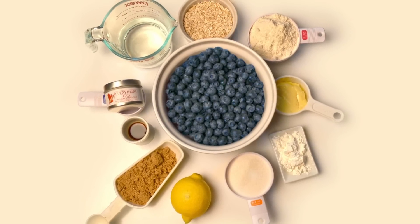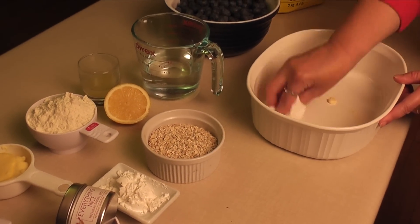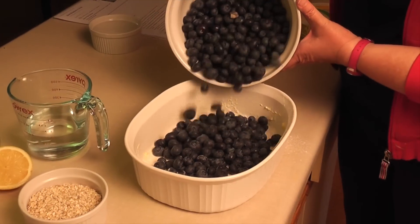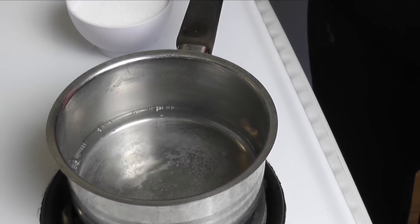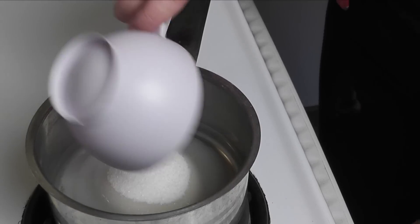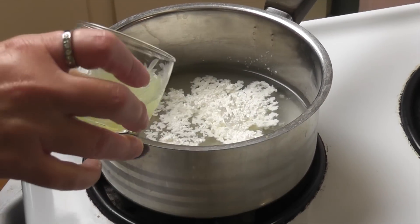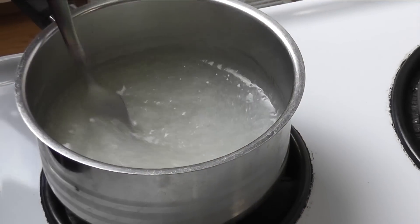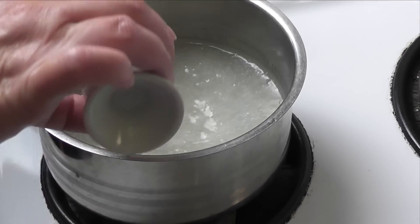Don't let summer slip by without trying this blueberry crisp with everything nice spice. Start by greasing a baking dish with butter and fill it with a quart of blueberries. Next, make a syrup with a cup of water, sugar, cornstarch, and lemon juice. Cook until it's thick and clear, then mix in the vanilla.